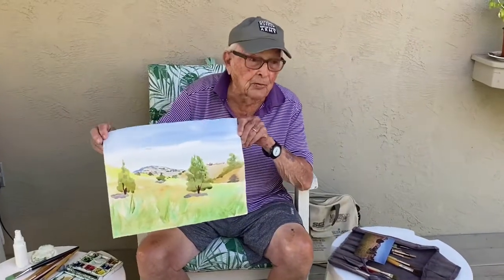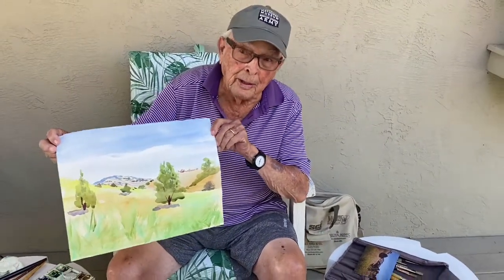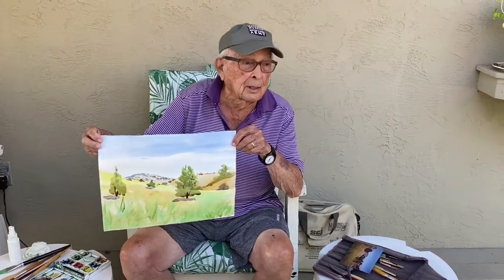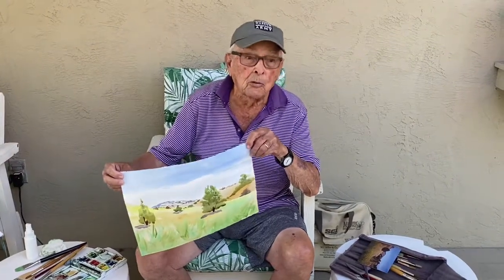I think I'm finished. This is a very quick watercolor and I wanted to make it colorful and summer-like and I think I've done that. Thanks for watching and come back and watch me again.